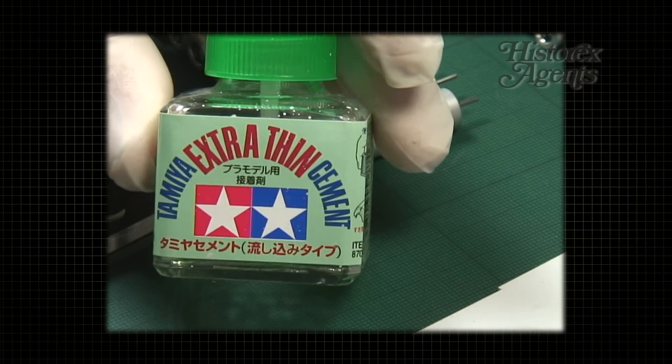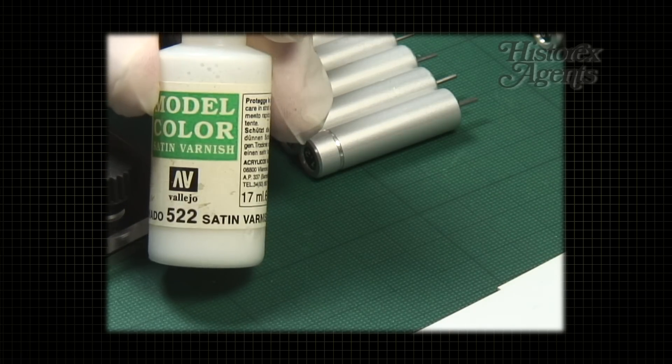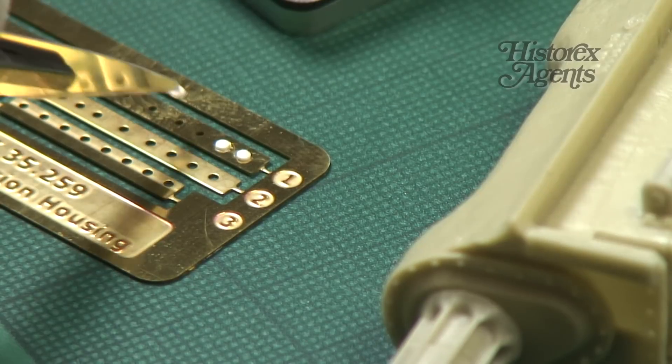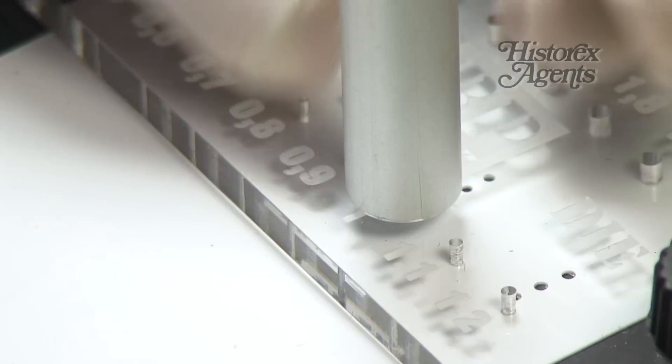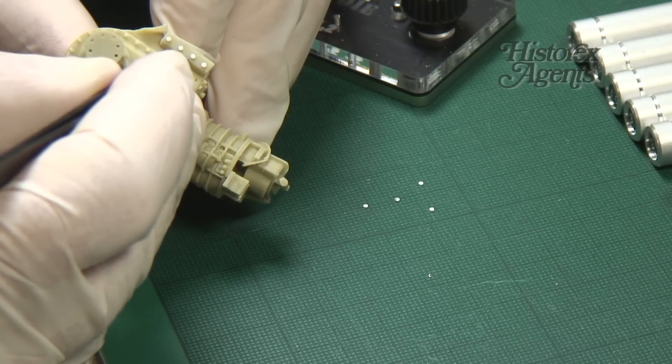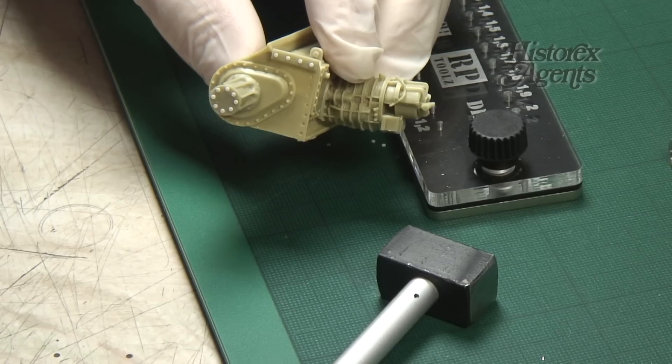You can use plastic glue, super glue, white glue, or varnish depending on the model. Here we are using the tool to add detail to a Sherman conversion piece. We can see how easy it is to add detail, using our rivets around the sprocket drum.